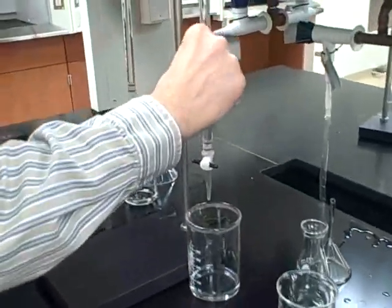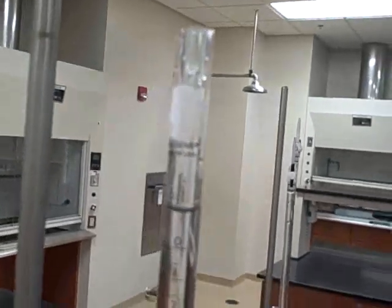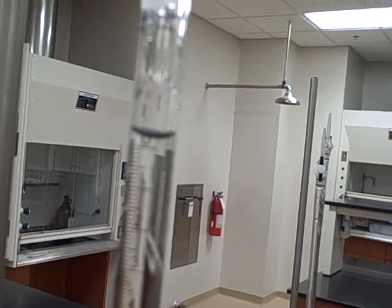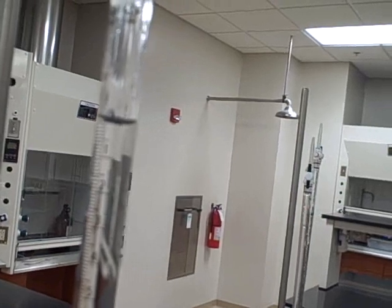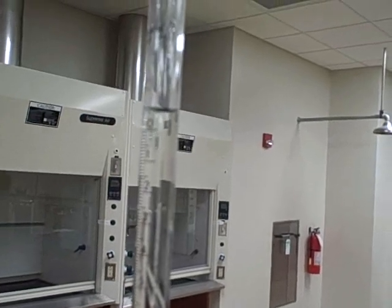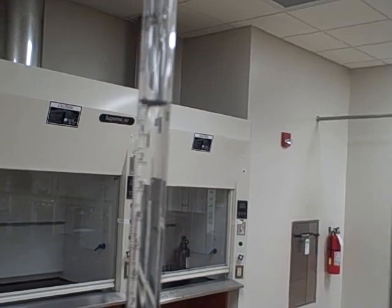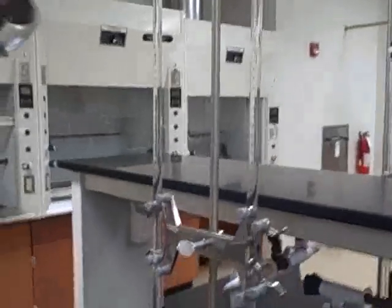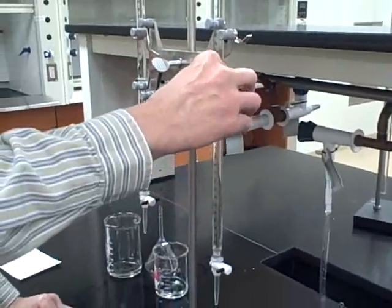What I'm going to do now, before I actually start the titration, is go ahead and set the volume here to zero. It doesn't have to be exactly zero — zero just makes it easier for the calculations later on the first run. I don't tell the students any of this; they're supposed to know how to do that. So now we've got an acid in this burette with an unknown concentration and a base with a known concentration.